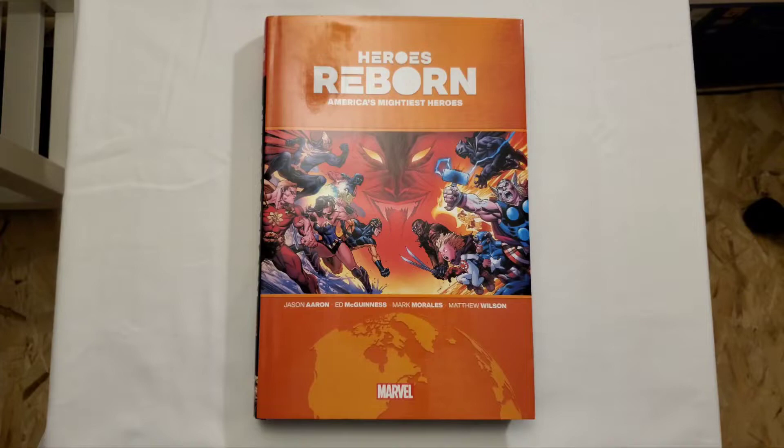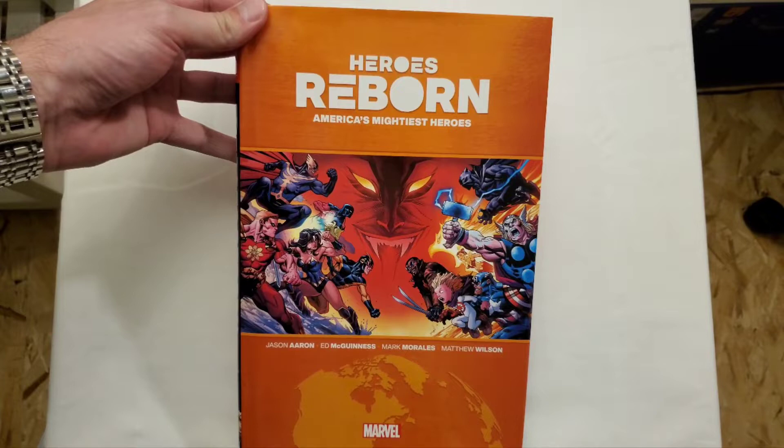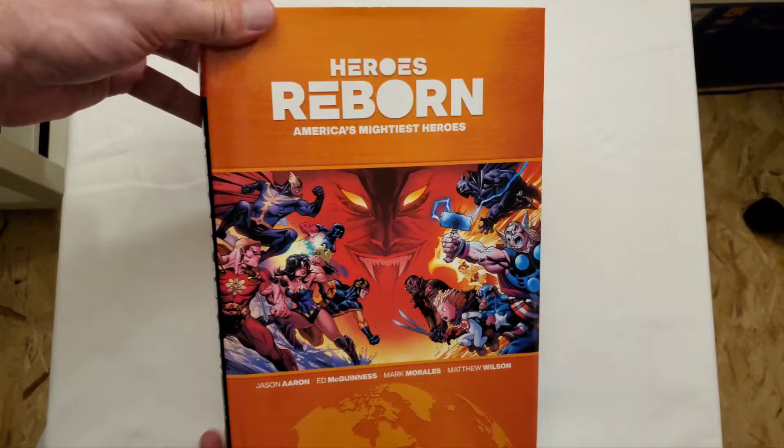Hello everyone, it's Silver Kyle, and today we're going to be taking a look at Heroes Reborn: America's Mightiest Heroes — which is not the 90s Heroes Reborn. This came out last year; it was one of the bigger events for Marvel.